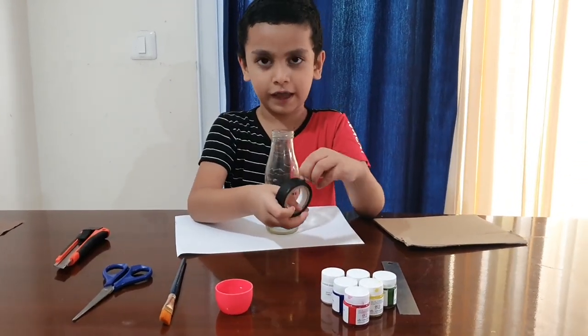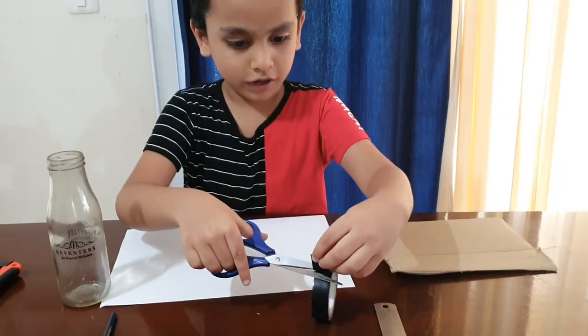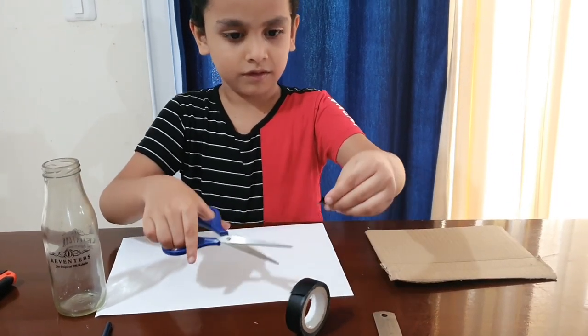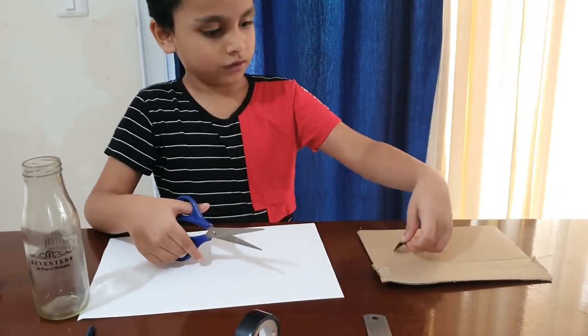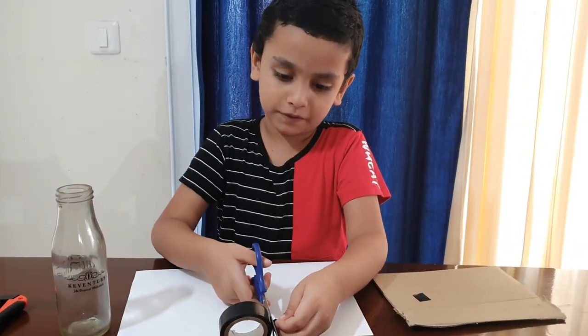First take the tape, cut a small piece like this, stick it on the cardboard, take a few more pieces like this.